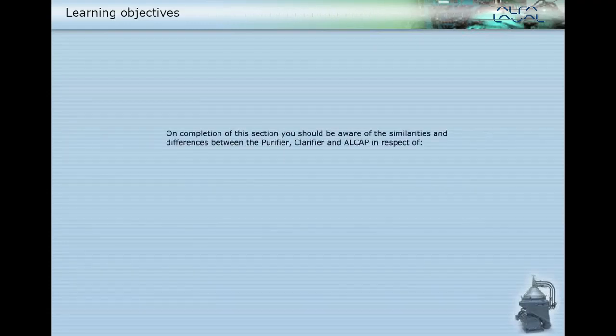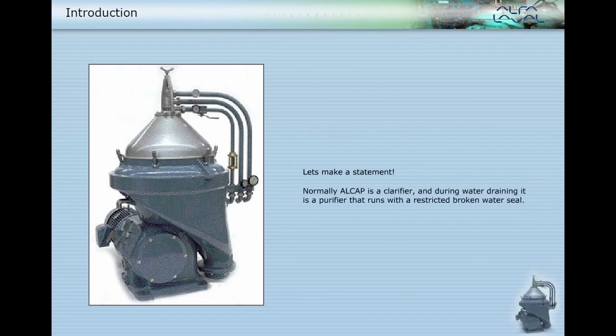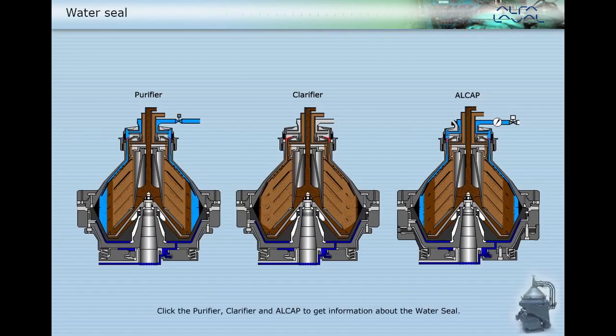On completion of this section you should be aware of the similarities and differences between the purifier, clarifier, and Alcap in respect of water seal, interface, gravity disc, water outlet, and particle separation. Normally, Alcap is a clarifier, and during water draining it is a purifier that runs with a restricted broken water seal.